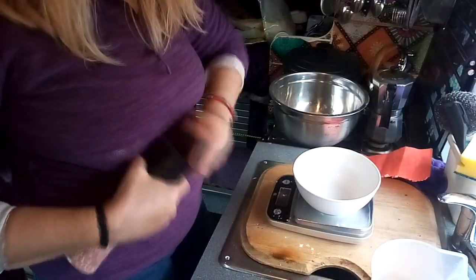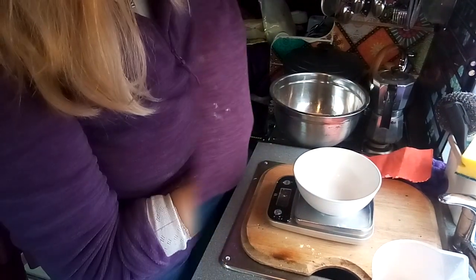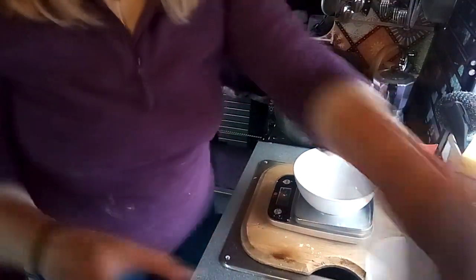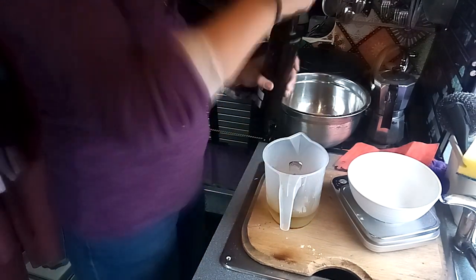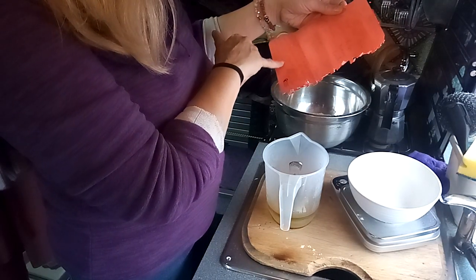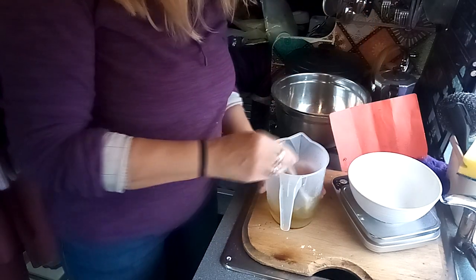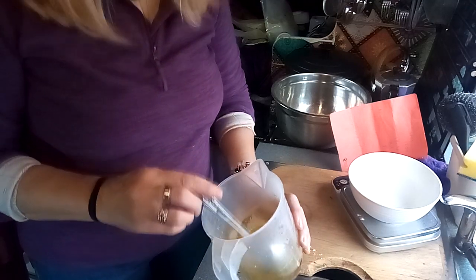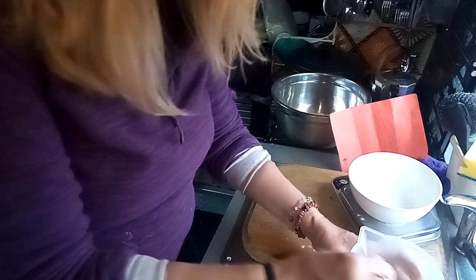A teaspoon of salt. Four tablespoons of olive oil — I'm going to use these. I'll put this in the water. So the next one is two teaspoons of dry fast action yeast. I think I have to put the yeast in this water, somewhere like that anyway. But it's quite hot — I don't want to kill the yeast. I'll just let that cool down a minute.